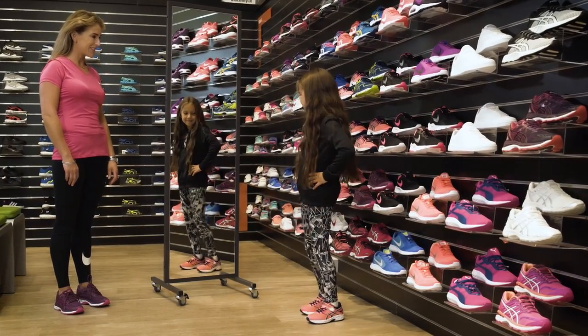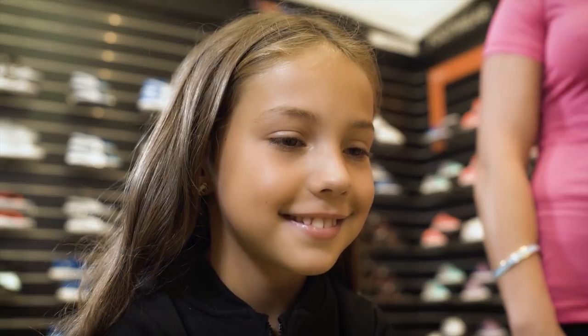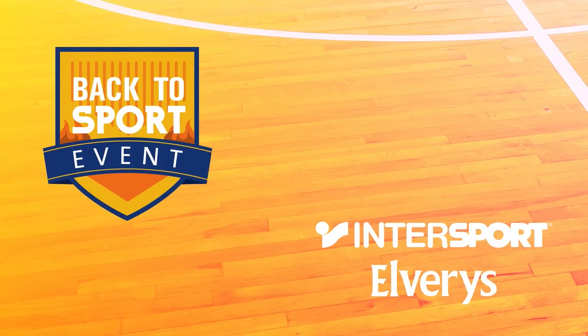That's comfort, support and fit with just the right amount of growing room. The perfect fit in a few minutes. Get your child properly measured for free whenever you shop at Intersport Elvery's.